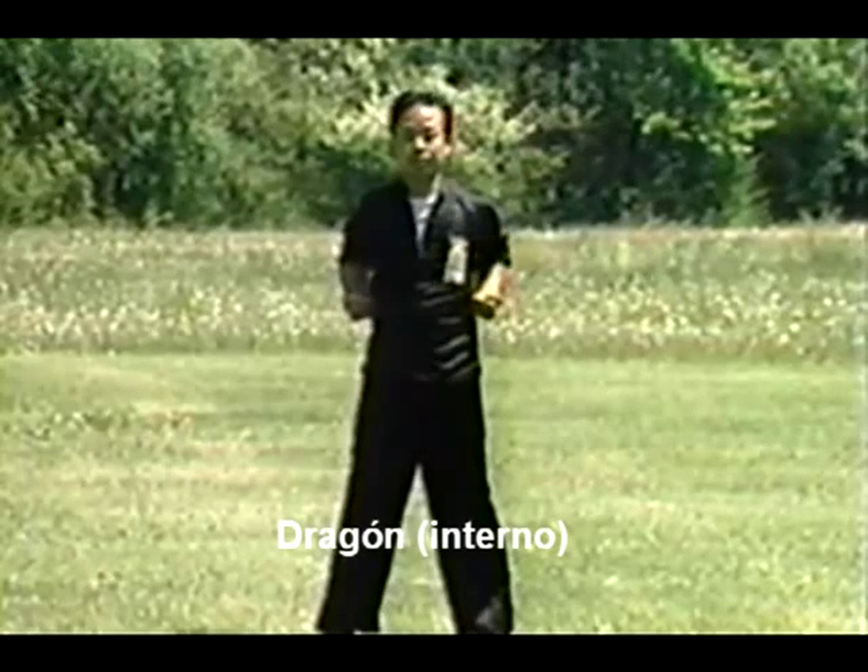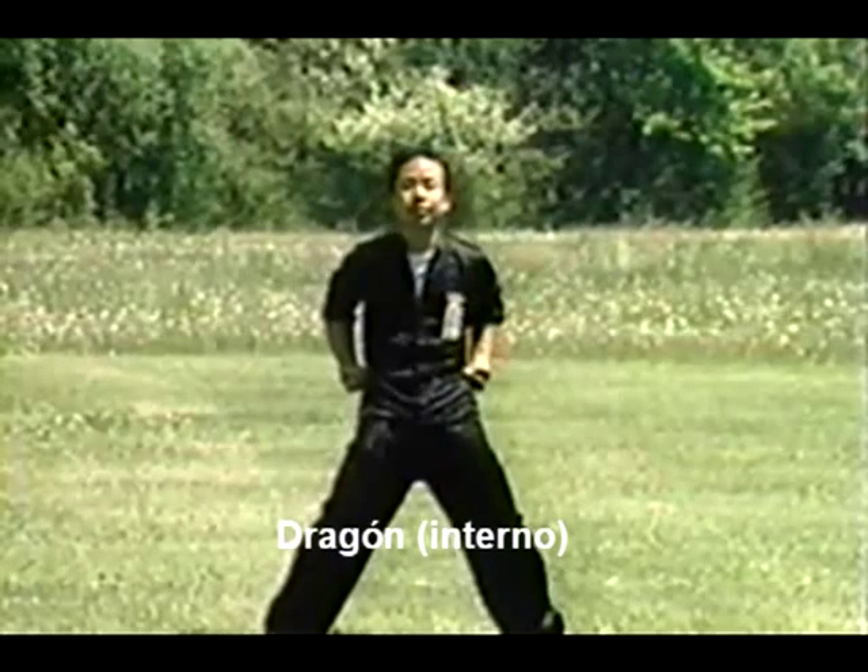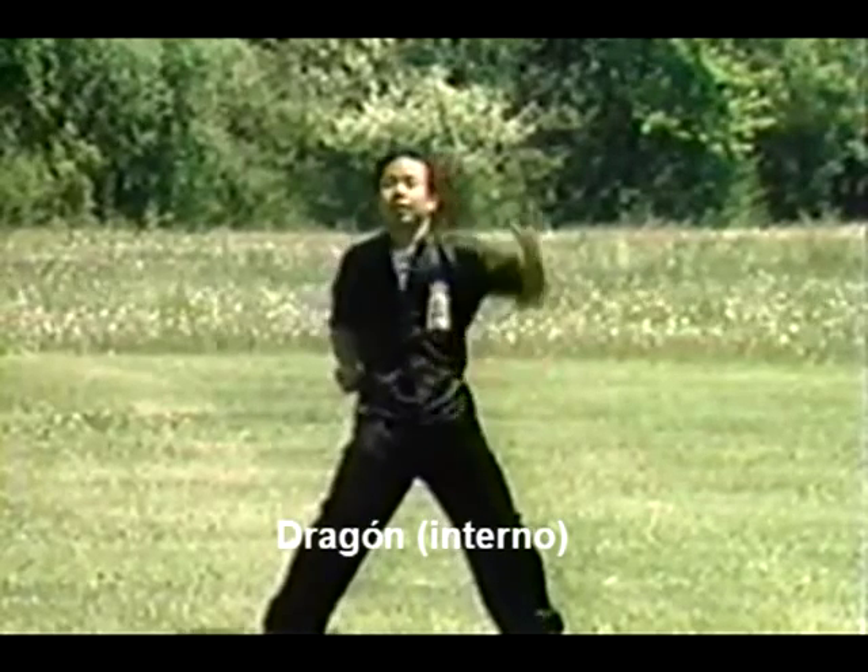The sound of the dragon is very low and comes from the diaphragm. You will note that the movements are continuously flowing, much like the movements of the dragon.